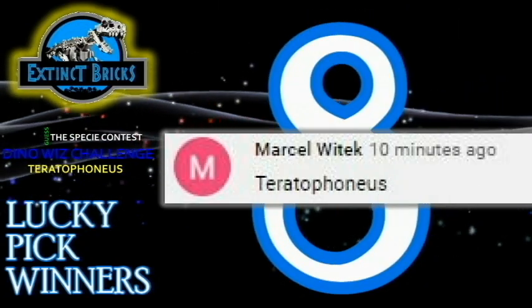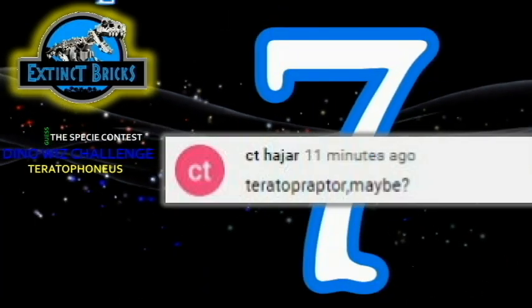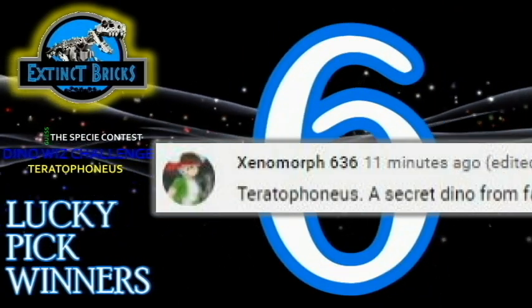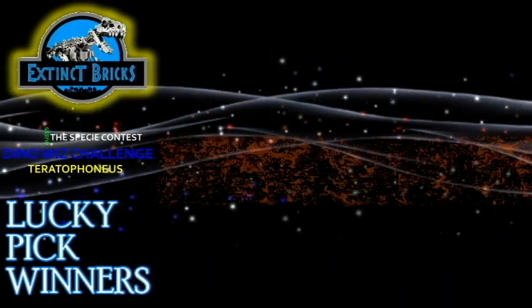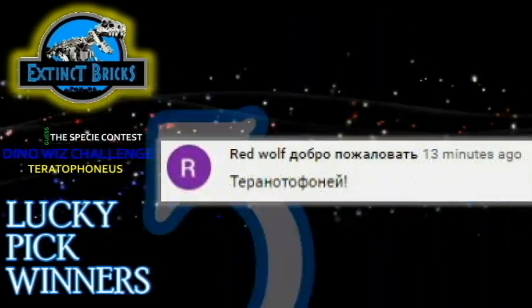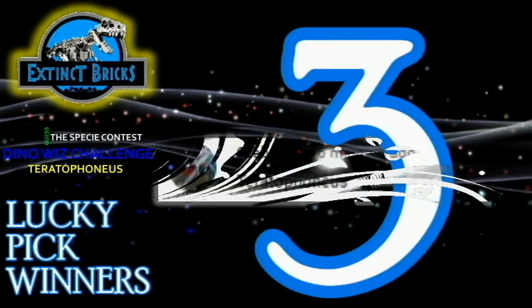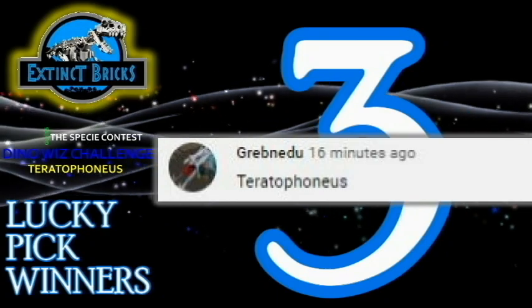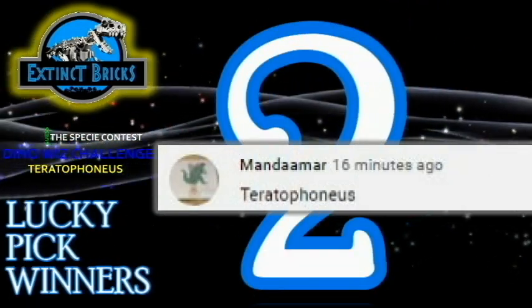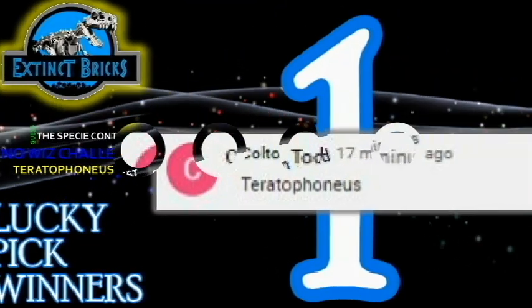Marshall Whittek! City Hajar! Cinemorph-636! Red Wolf! Teemo Maddo! Grubna Dew! Mandiamar! And Colton Todd! Congratulations everyone!